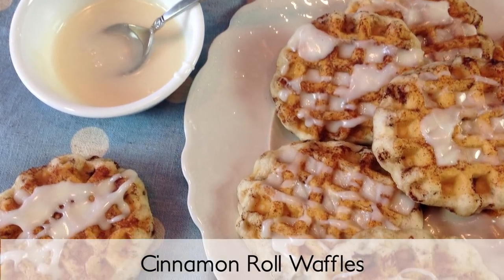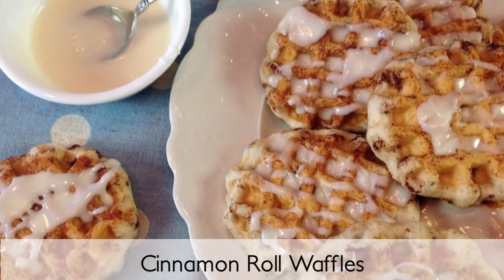Looking for a reason to break out your waffle iron? We've got an amazing idea for you. If you've never thought of making cinnamon rolls this way, we're going to show you just how easy it is. You may never make them the old way again.